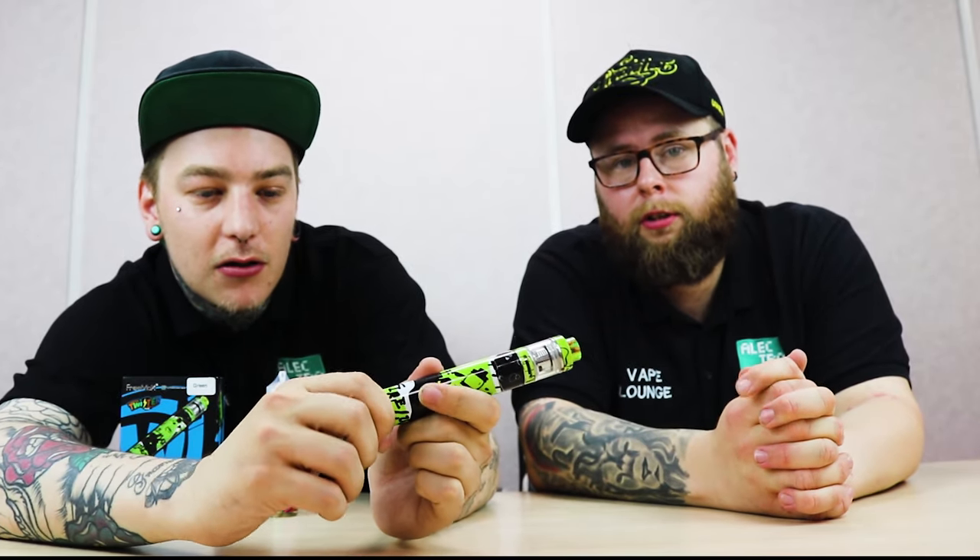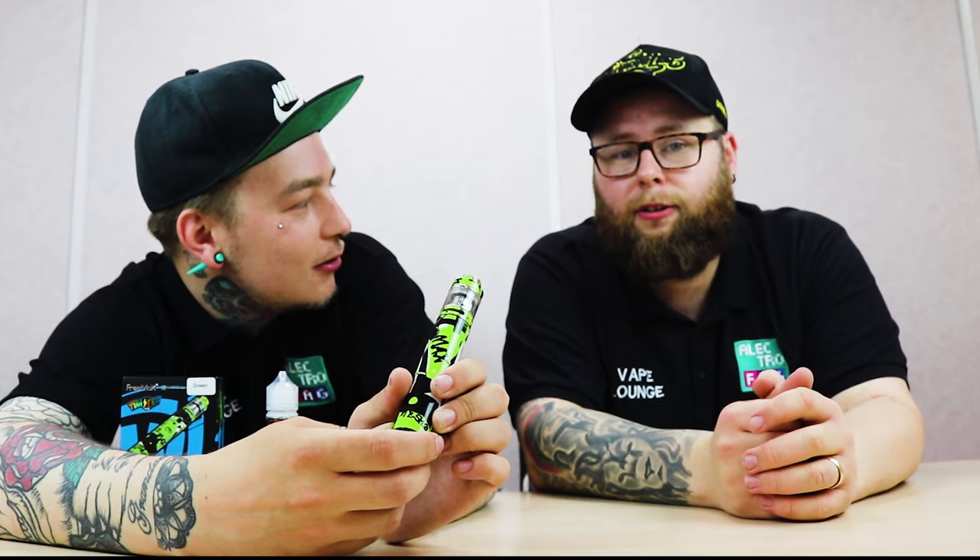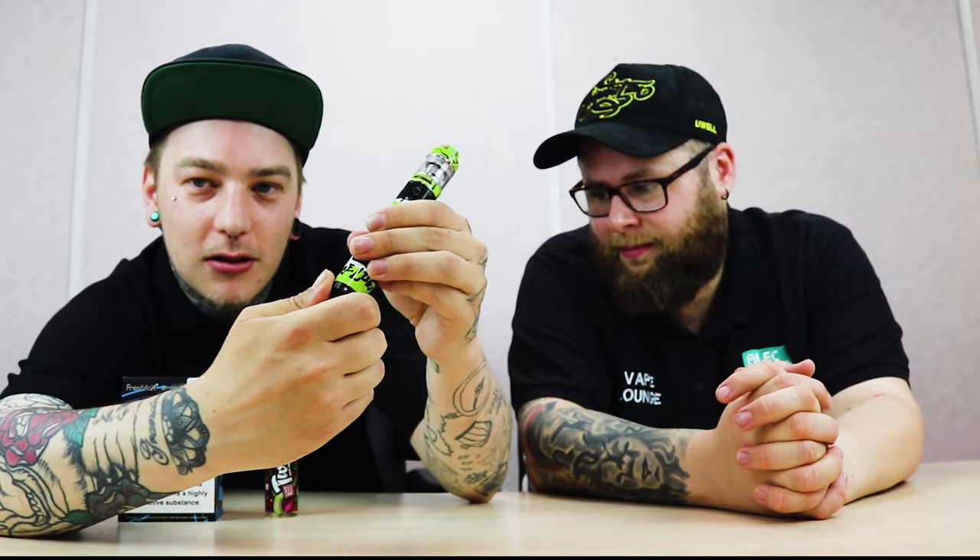The difference with this one is you have this little twisty bit at the bottom, and that is actually variable wattage. You can turn the wattage up to whatever you want — up to 80 watts. It goes from 10 watts up to 80 watts with this little twisty bit at the bottom. You've also got your fire button here and your tank up top.